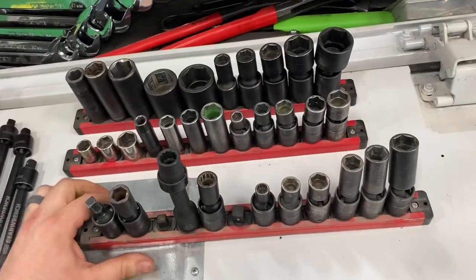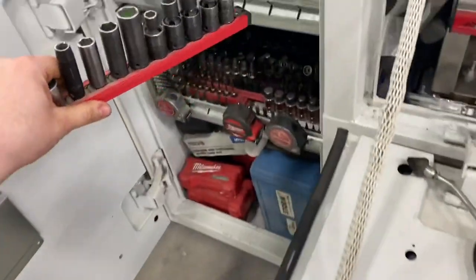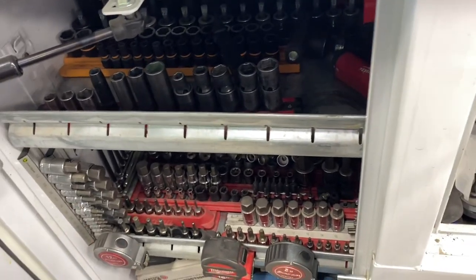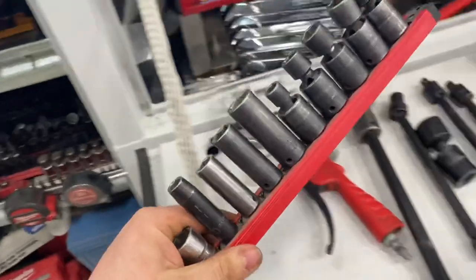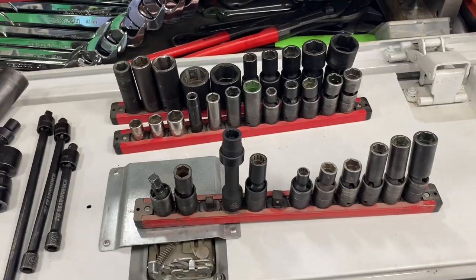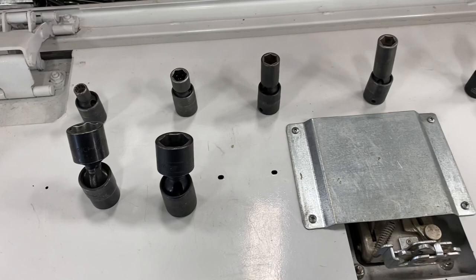I use these Mechanics Time Saver magnetic twist rails — I can just snap the rail right onto that shelf and it doesn't move. I keep my most commonly used sockets on these twist rails, and when I need them out of my truck, I just grab the whole rail and set it down on whatever I'm working on. When it's time to go to another call, I throw those rails right back into the shelf and off I go.